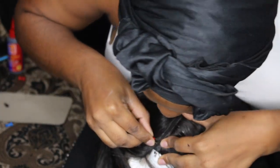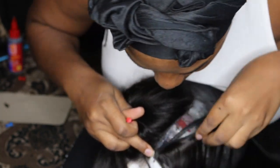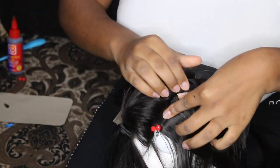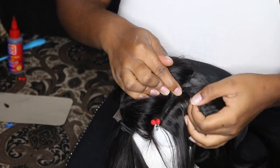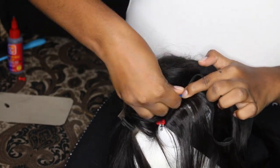The reason I do this step first is because I want the closure completely covered just in case I don't have enough hair. However with three bundles you're going to have more than enough hair. That's why I said this is a preference — you can actually do this step last.